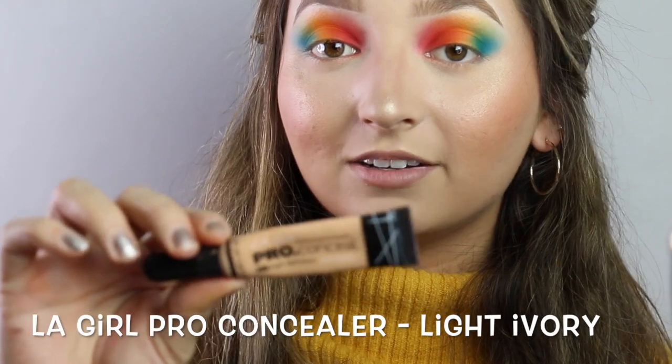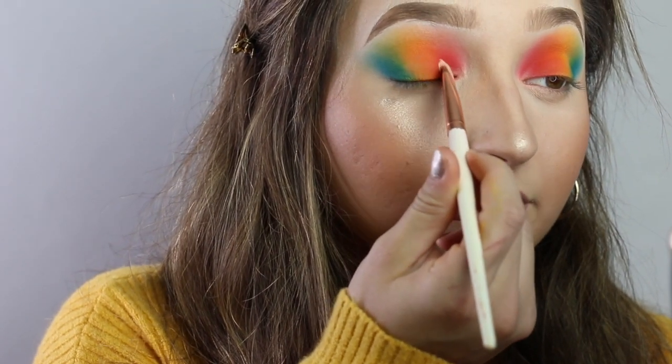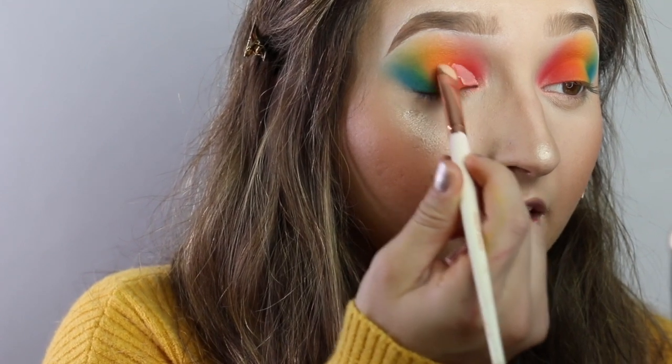Now that I'm finished with my blue eyeshadow and all the colors on top, I'm going to be starting to do my half cut crease. I'm not quite sure if I want to do purple on the bottom yet. I'm going to be taking my LA Girl Pro concealer in Light Ivory and my Makeup Shack flat brush in T79, and I'm going to be cutting my crease. I love doing half cut creases — I think they're super pretty, it's one of my go-tos whenever I'm doing a look.